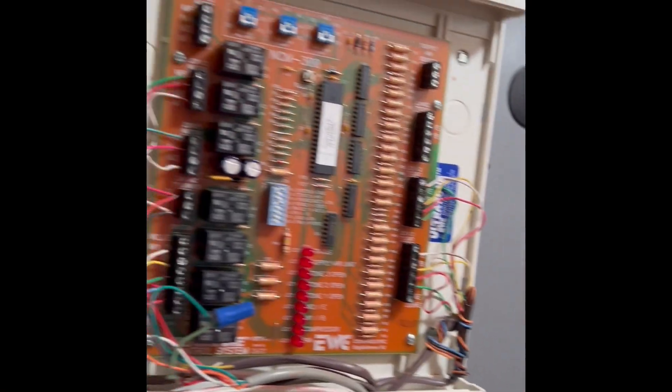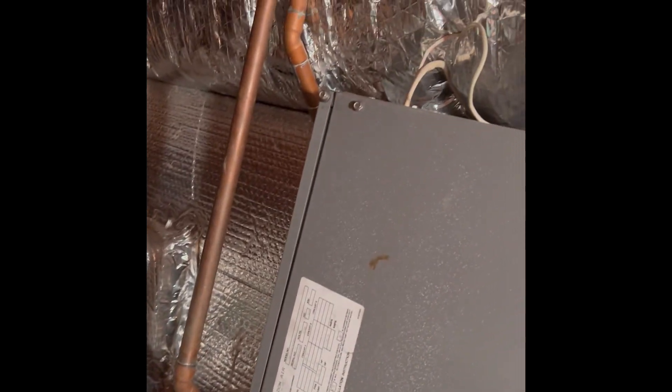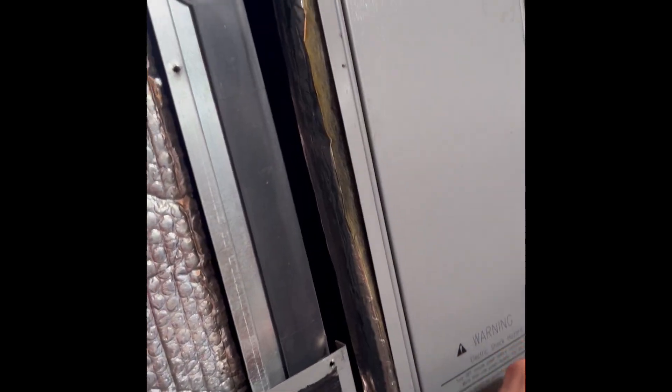It's just a two-zone system with an electronic air cleaner and a hydronic coil. First Coil makes a unit that I've installed a few times - that's good for this application. Let me know your thoughts on First Coil.